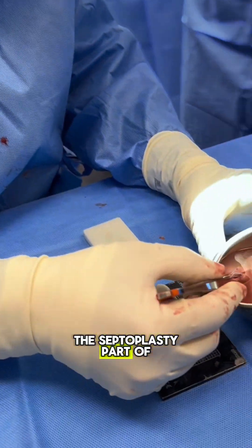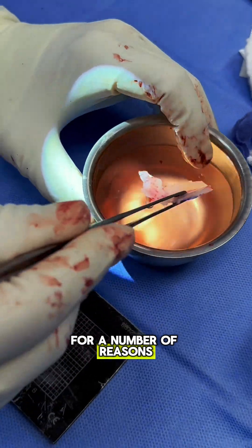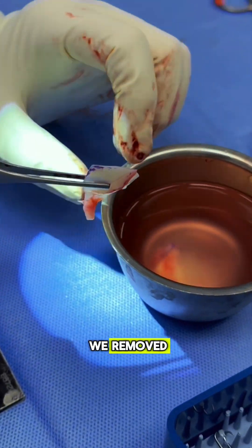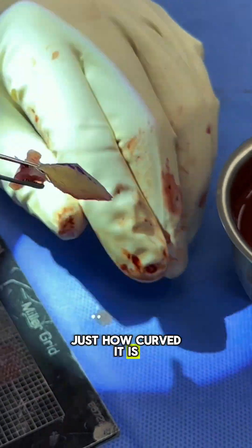We just did the septoplasty part of the operation. This patient had a lot of problems breathing for a number of reasons. And this is the part of the septum we removed that was really curved — and you can see just how curved it is.